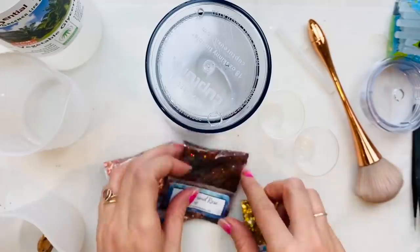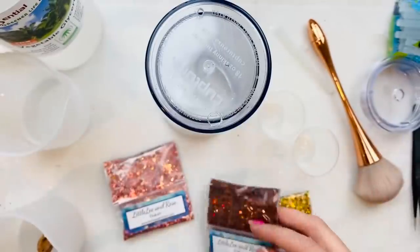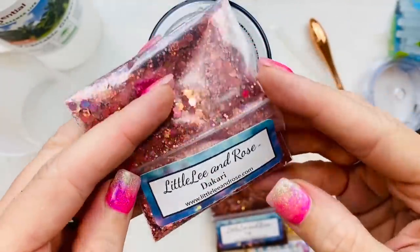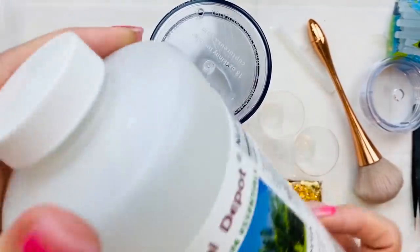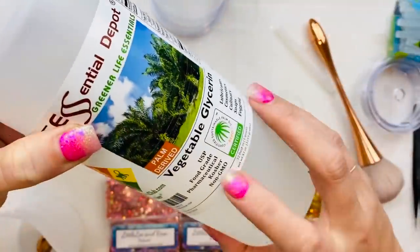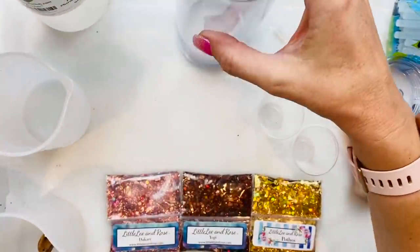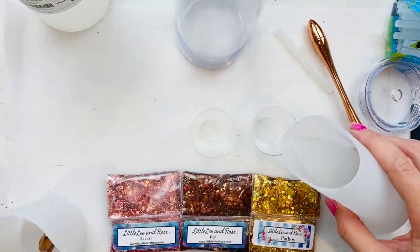And so it's time to select our glitters. We're going to be using Pothos, Yogi, and Dakari. These are our three chunky holographics that are the perfect fall colors mixed together — they're going to look amazing in this tumbler. Then you're going to take our vegetable glycerin. This is food grade vegetable glycerin, which is very important. You want to make sure you have the food grade to mix with water. I use lukewarm water to make sure that my glitter and my glycerin mix well together.